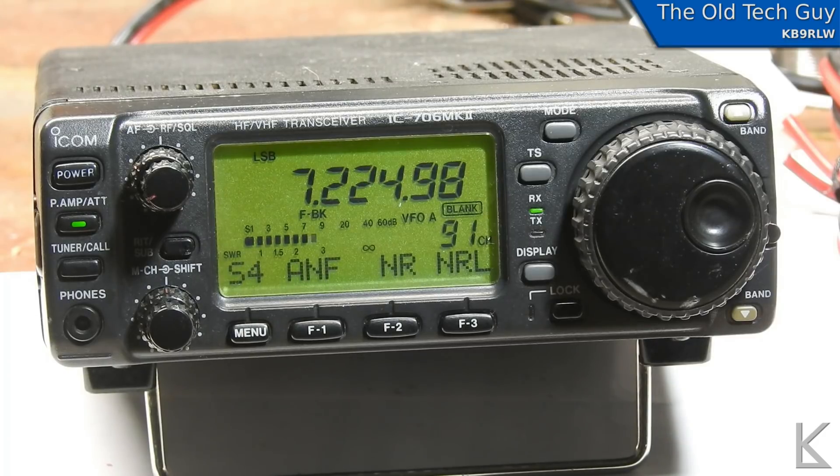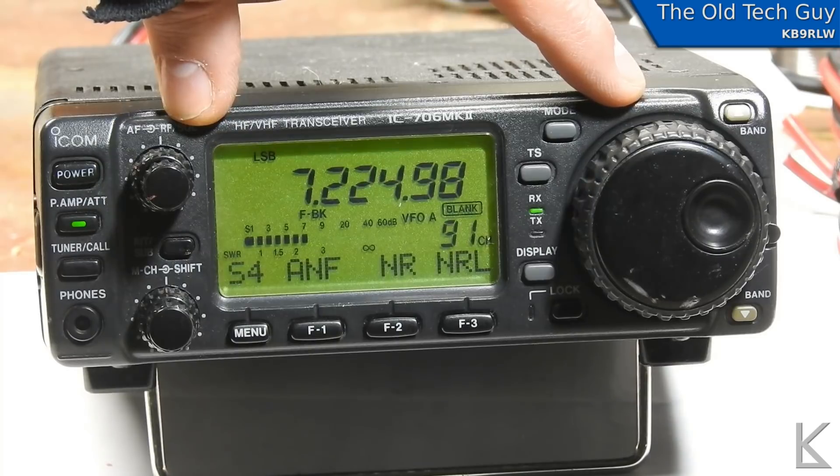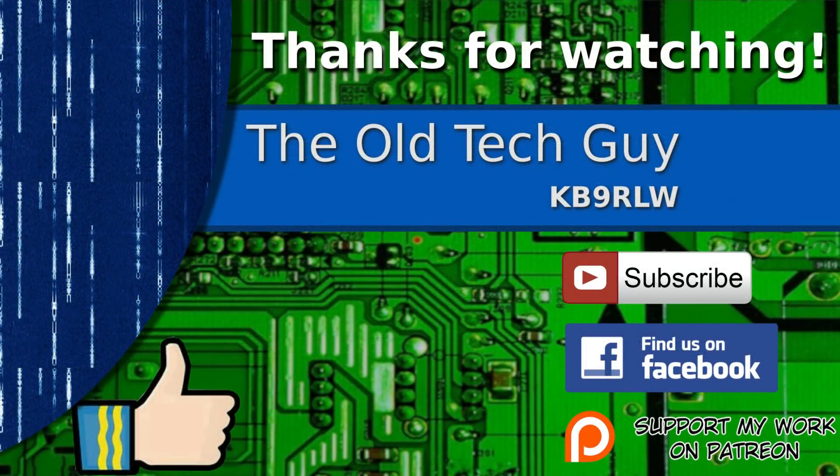I'll contact the owner and let them know it's ready to come back to them, and we'll pack it up well before we ship it. That was tedious — getting the board back in here was really, really tricky. You had to line all the button extensions up and get it in there just right, but it's all working now. Another successful repair. Thanks for watching — if you enjoyed the video, don't forget to give it a thumbs up. If you're not already a subscriber, click to subscribe. Join us on the Facebook channel for discussion about the videos, and if you'd like to help support this channel, please click to support me on my Patreon page.